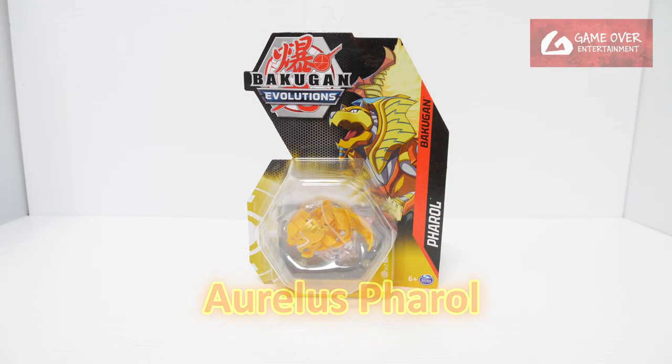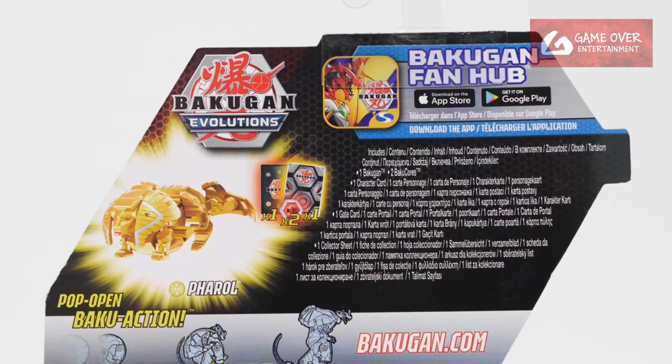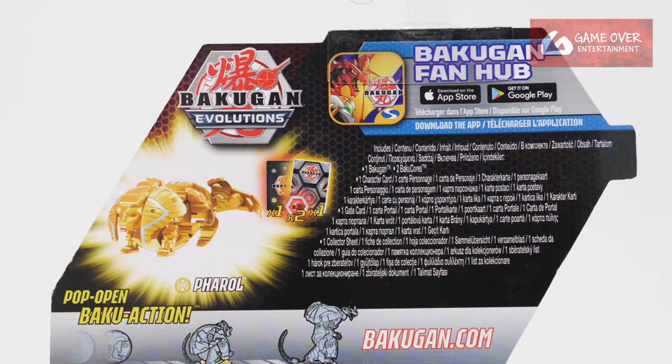This is the core version of Aurelis Pharaoh. Have a look at the front, have a look at the back. What's included is one gate card, one character card, and two Bakugan cores with Aurelis Pharaoh.